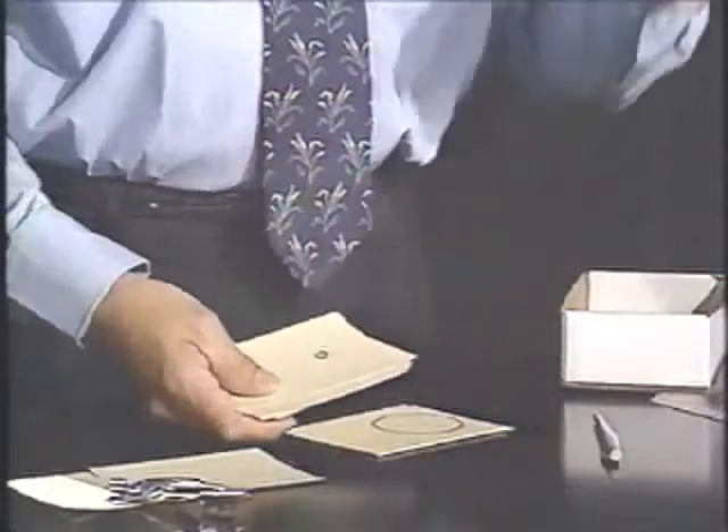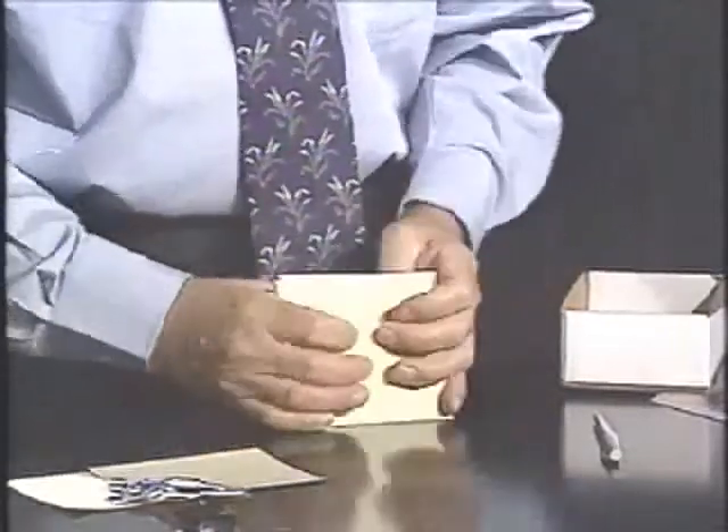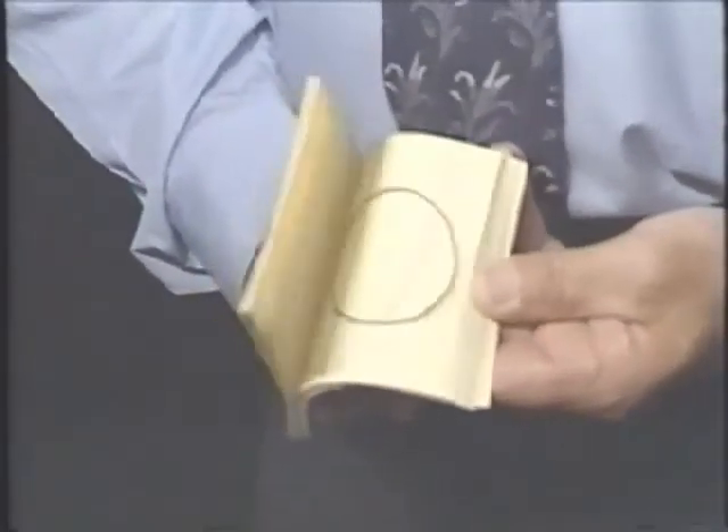Then I started making the circles smaller again. So what you end up with is a series of cards — I think there's about 20 or so in here. And when you flip through them, if you fan them out a little bit they flip better, and you can see the circle as it begins to actually increase and decrease in size.